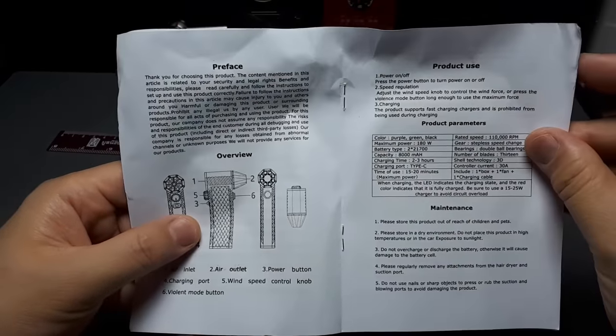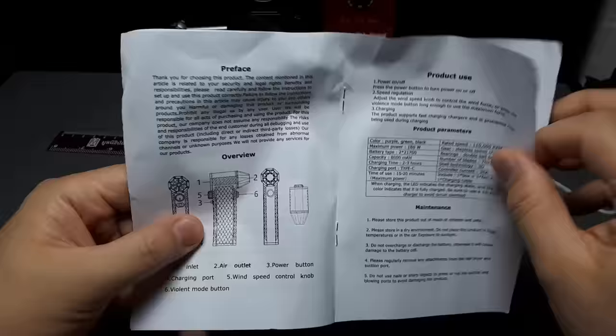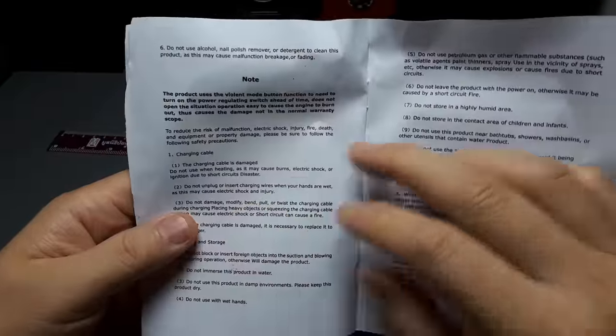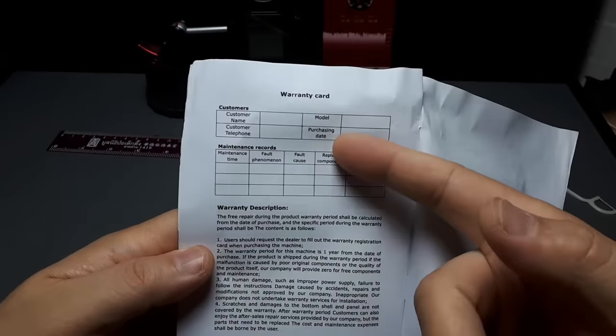And then six violent mode levels. Violent mode - sounds like a video game. Keep in dry environments. I think that's all I really care about - that's going to help me out.